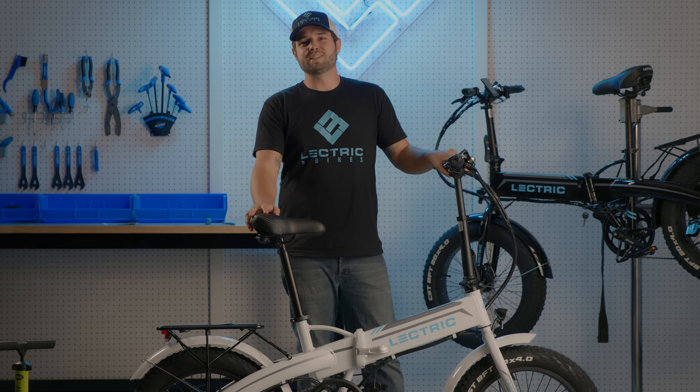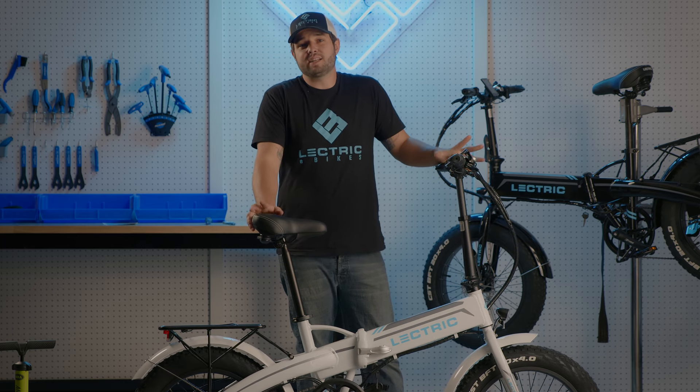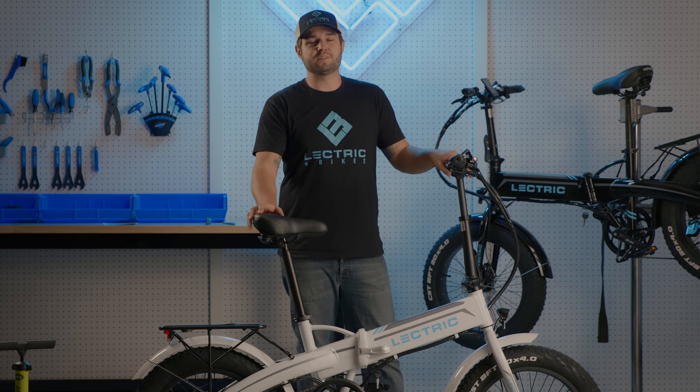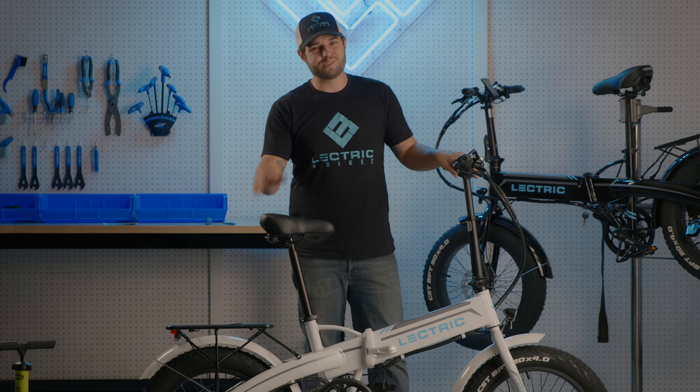Thank you so much for joining the electric family. Please tag us on any adventures that you have and don't hesitate to call one of our customer service reps for anything that you may need. Happy trails!